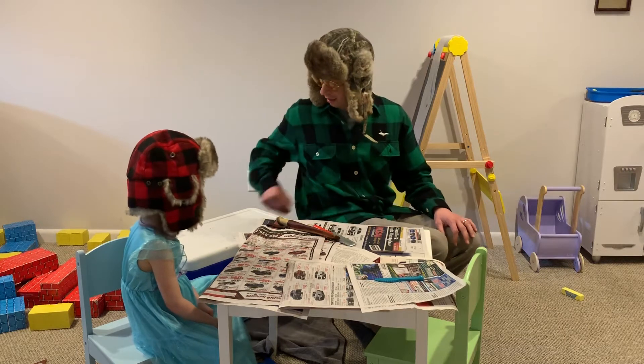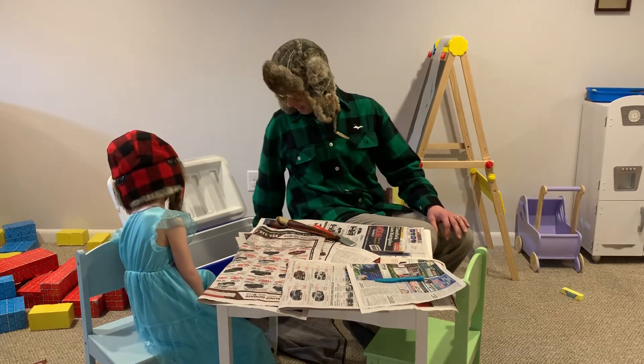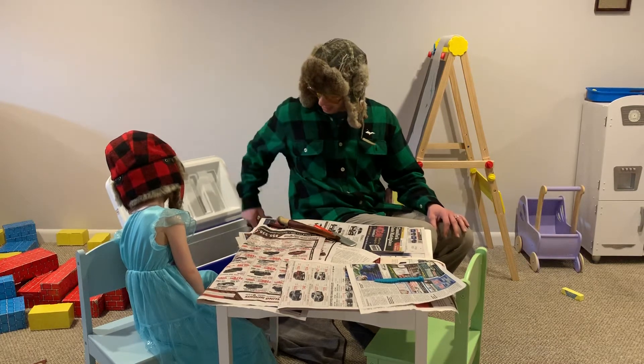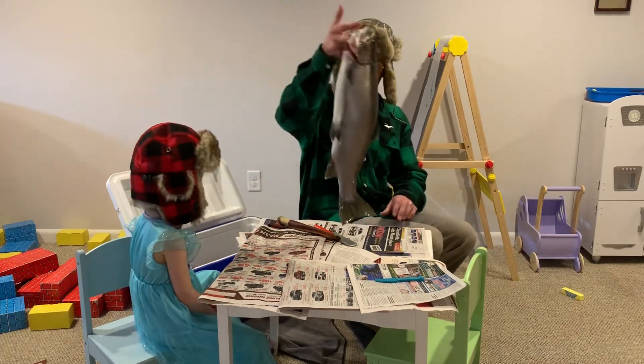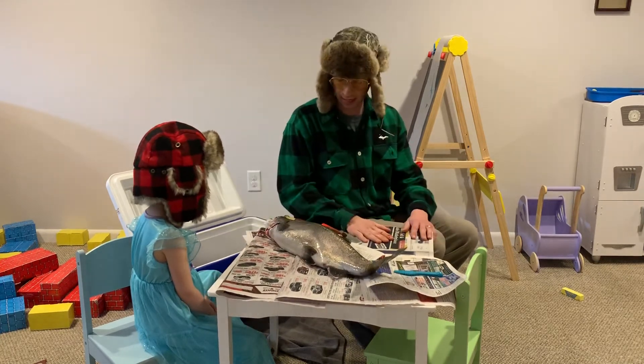You ready to do it, Betty? All right, so let's just dig into the cooler and let's see what we got there. Oh, we just got a little guy — just kidding. Look at that. Wow, that's a big old steelhead right there. I think we're ready to do this.